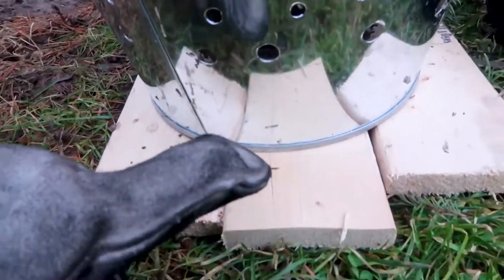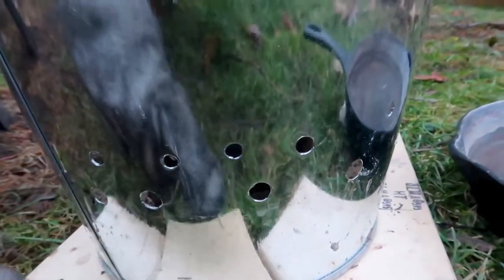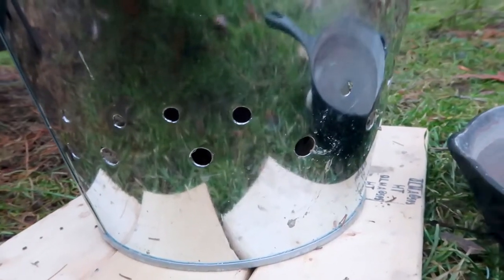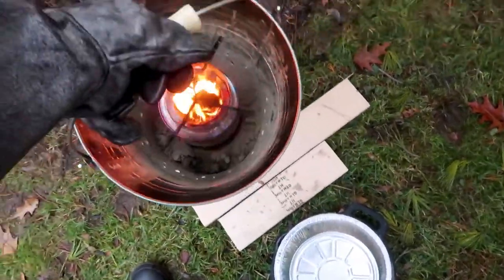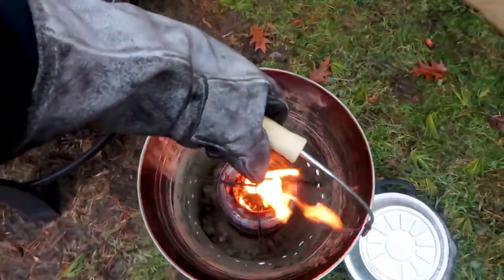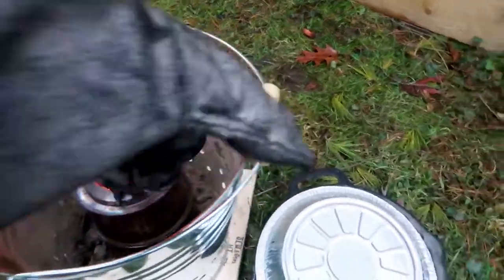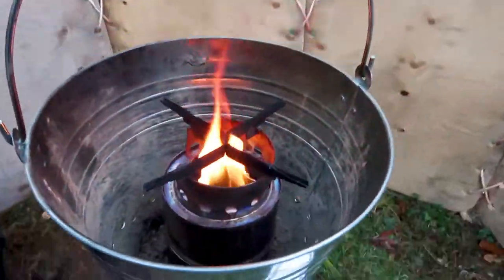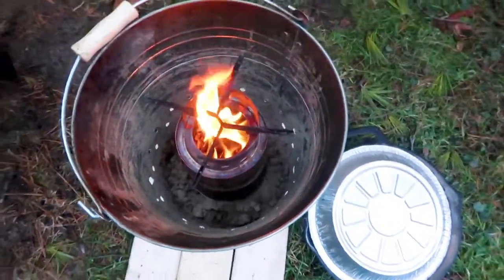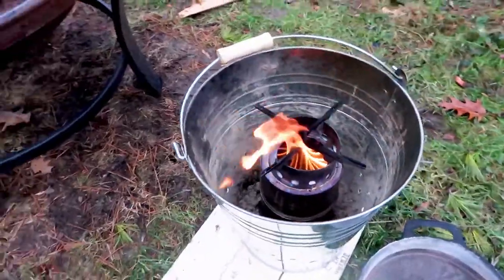I put in just enough soil to raise the stove up a little bit so the handle of the cast iron pan clears the edge of the bucket. This heat shield stops the stove from burning wood underneath it or melting plastic. I can even carry the bucket around like this when using welding gloves — be careful you don't burn yourself. This bucket is portable and can be sat on top of wood without burning it, as long as you have enough soil in the bottom to stop the heat from getting through.